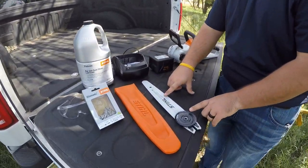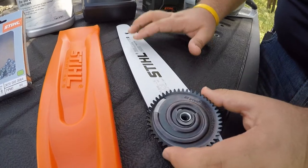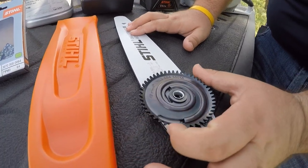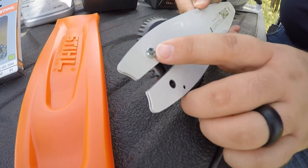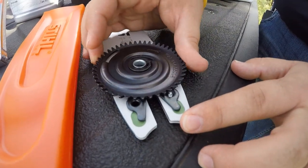Next, we'll look at the bar that comes with your setup. It is a Steele 12-inch bar. It will come with an adjusting tool that you'll need to install — it takes one screw on the back to install it to the bar. This one we've already done just for time purposes.